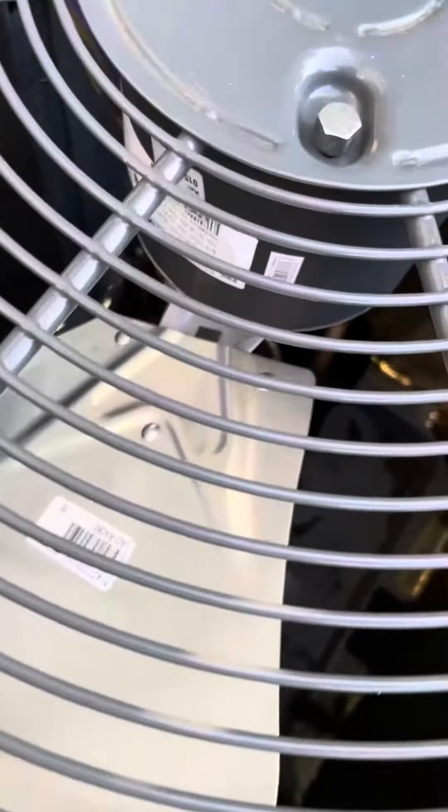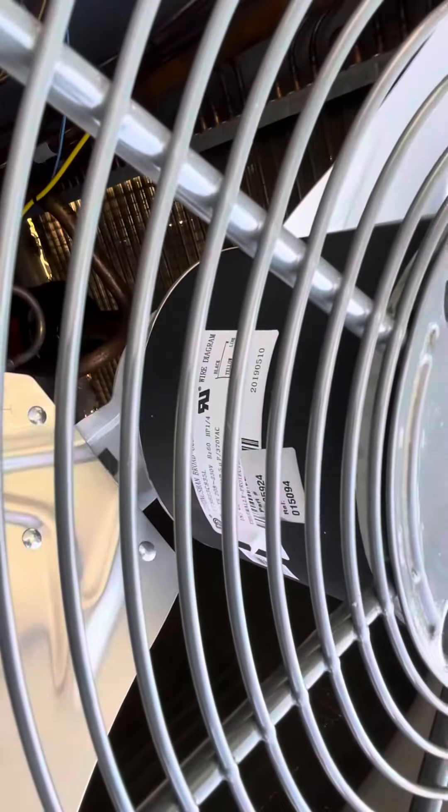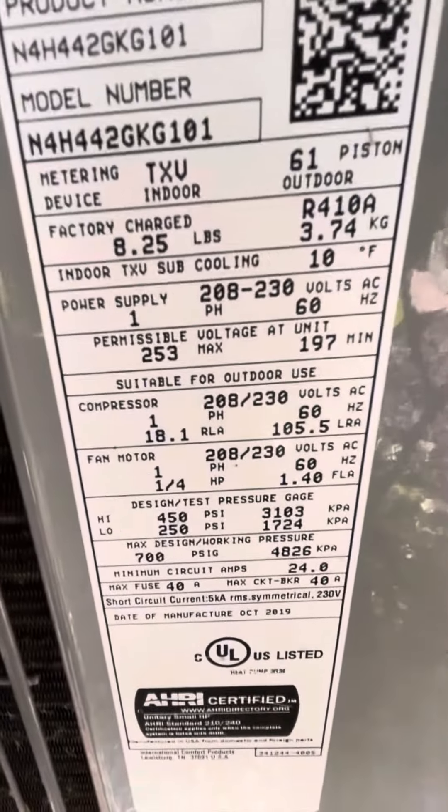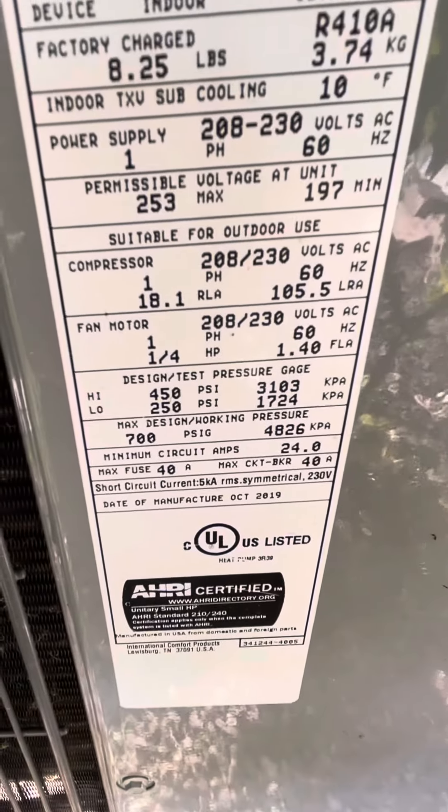Alright, drop the phone — that sucker looks brand spanking new. The blades and stuff in there, the unit inside looks all brand new, new wires and everything inside. There's a tree right here. Serial numbers and stuff — got that for you to write down.